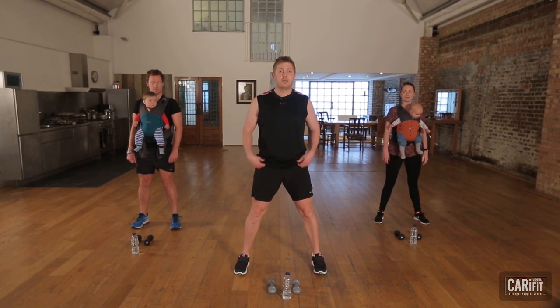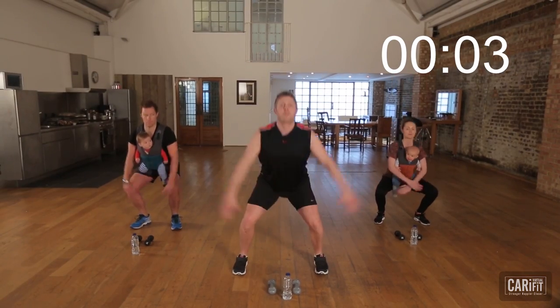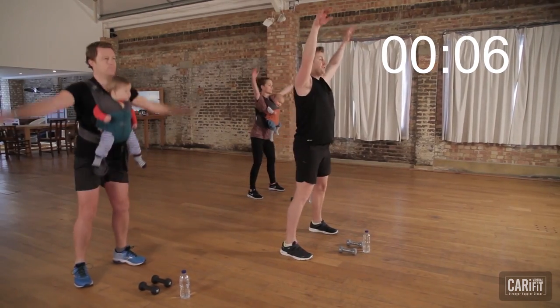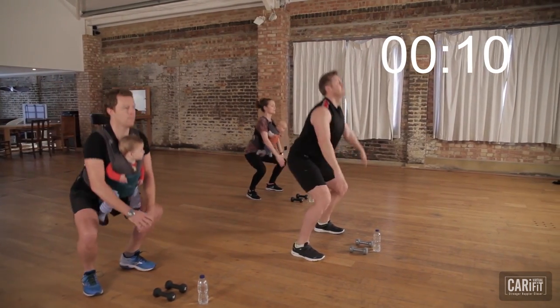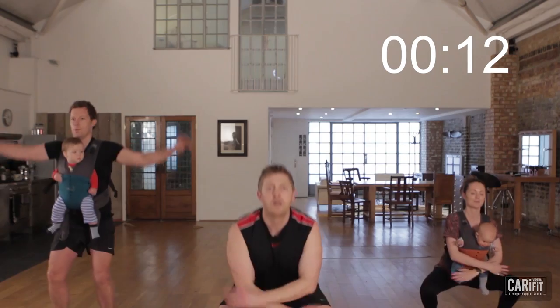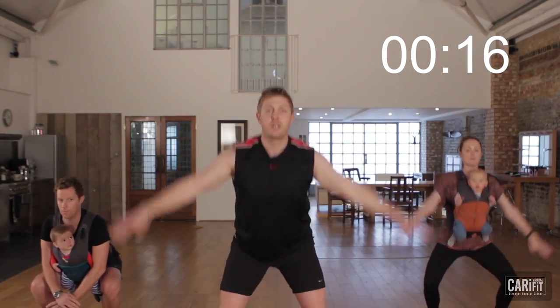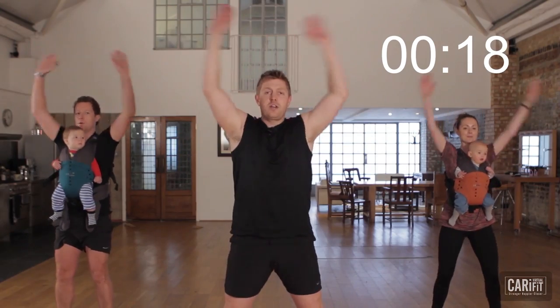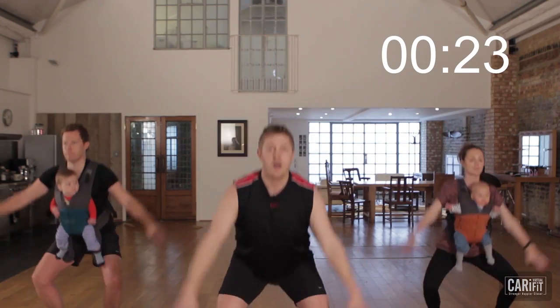Nice and smooth, nice and deep into our squats and raise. Let's get that weight through the heel of the foot. Make sure the chest is up, and as those arms go to the top, let's draw the tummy button in behind your baby. Just get used to the feel, get the brain in the place to exercise. This is going to burn.